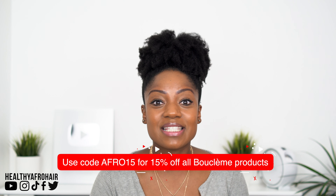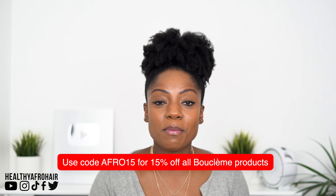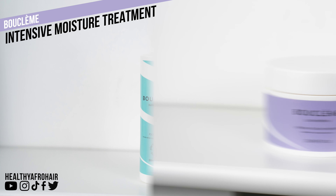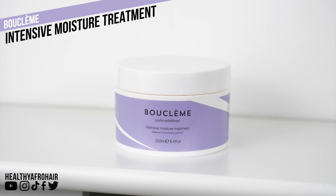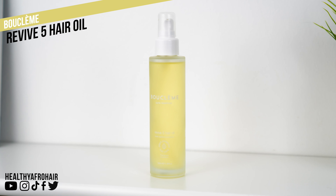With all of these products, I'll be sharing with you how to use them on your hair, the benefits of each product, and the key ingredients as well. There is a discount code for those of you who might be interested in getting hold of these products — I will put those in the description box. Just to let you know their products are all free from silicones, parabens, and sulfates, and they all contain natural fragrances. The first product is the Root Refresh, the second is the Intensive Moisture Treatment, and the third is their Revive Five Hair Oil.